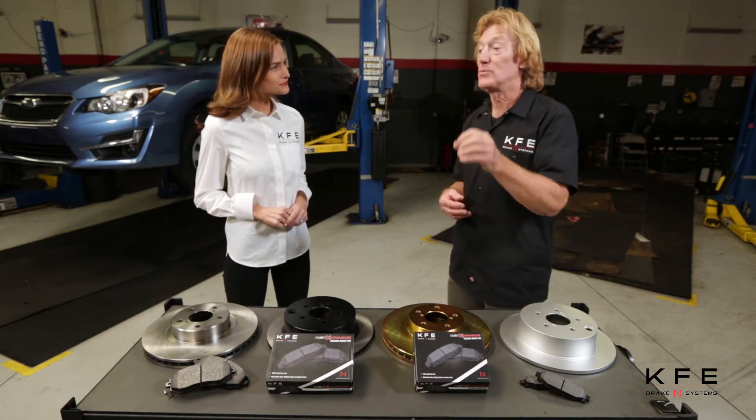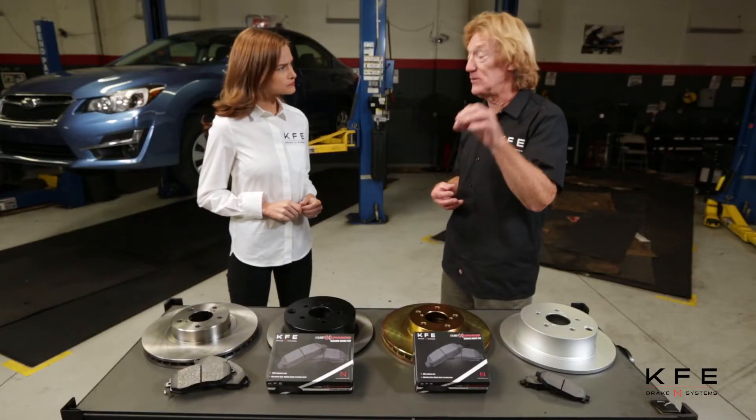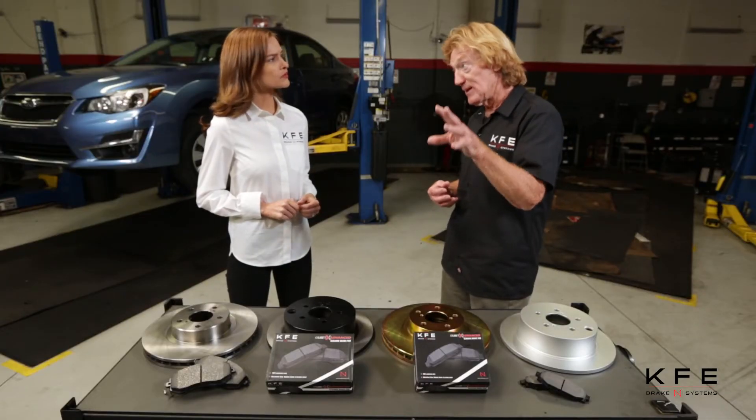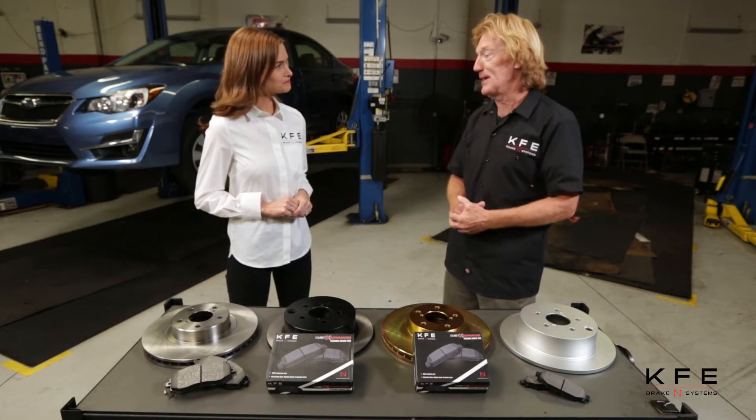The vehicle will be parked outside or driven around for three months. On the first of each month, we'll spray the rotors with water. On the 15th of each month, we will spray salt water on the rotors. Each day, we're going to track humidity and precipitation with the National Weather Forecast Service. At the end of three months, it's all back here — take the rotors off and the big comparison begins.